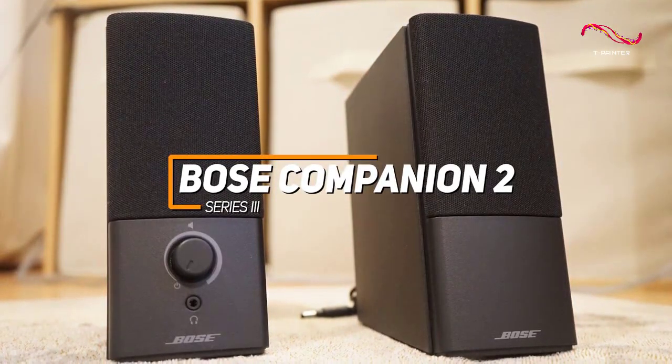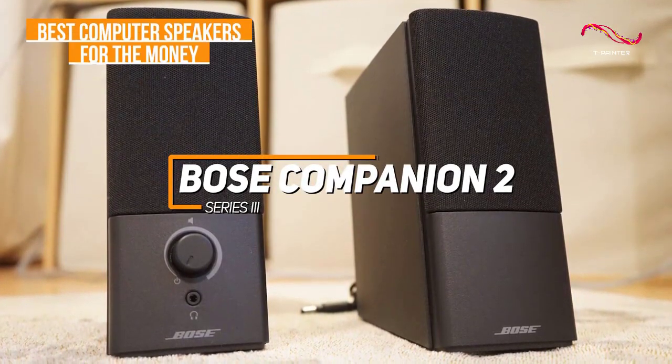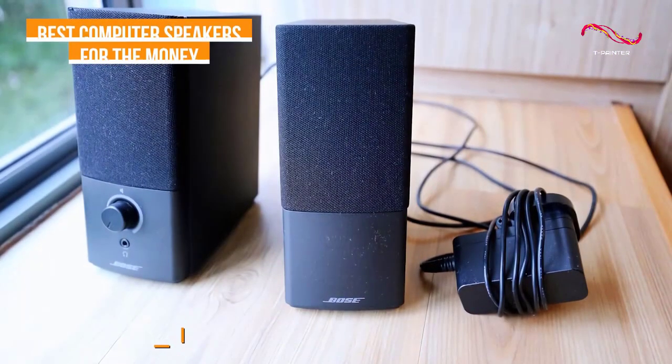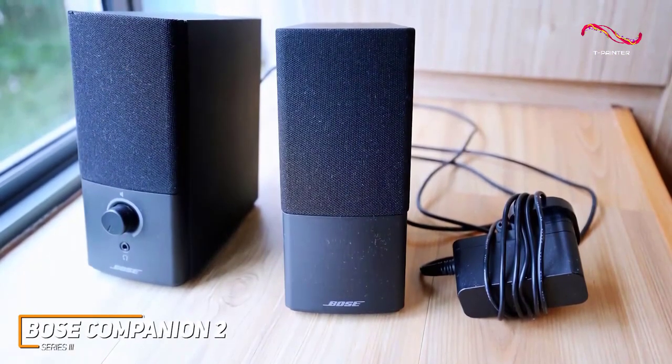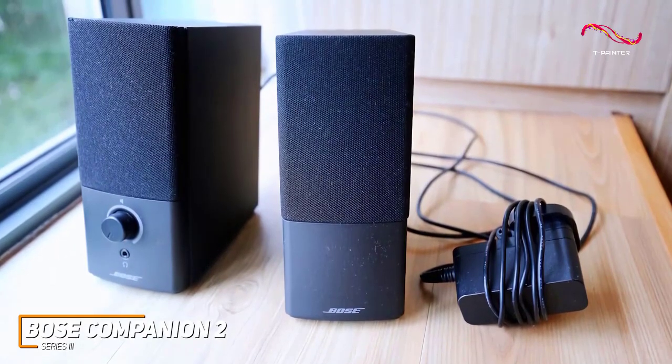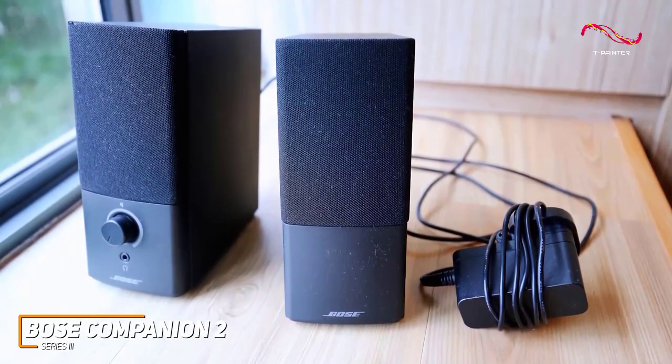Bose Companion 2 Series 3, which is my choice as the best computer speakers for the money in 2023. Bose has several high-quality speakers on the market, and their Companion 2 Series 3 are a reasonably priced pair of speakers that offer an impressive blend of sound quality, power, and affordability.